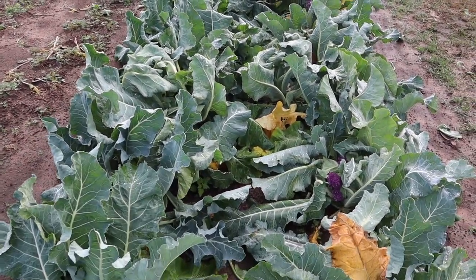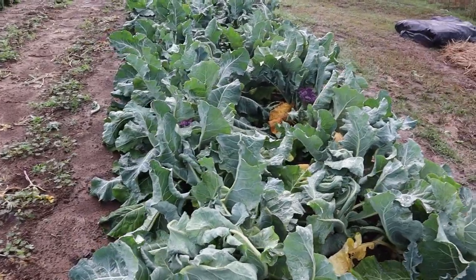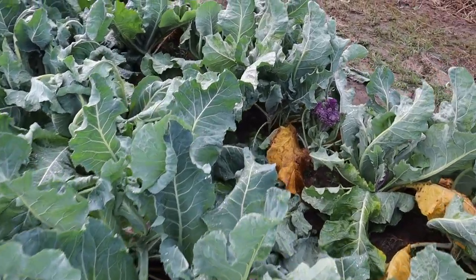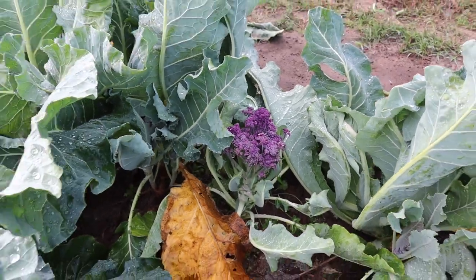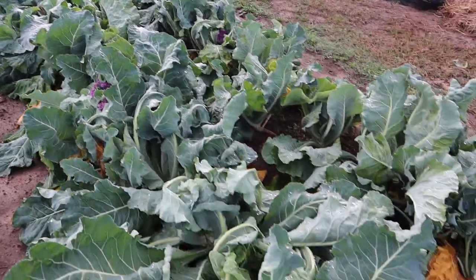I've already cut a good bit of this purple cauliflower. I've got a few more heads that need to be harvested. This purple cauliflower did really good for us — we didn't have any freezing temperatures, so we didn't have to worry about any of it getting ruined by frost. Almost all the plants made a really nice head. We had a few plants that made some scraggly looking heads, which is going to happen from time to time, but for the most part a really nice harvest on this graffiti cauliflower.